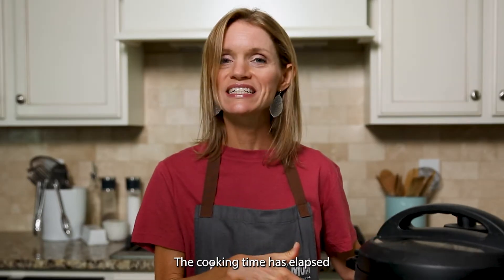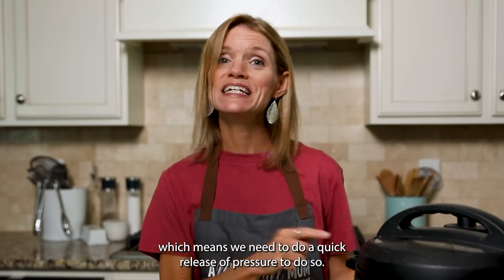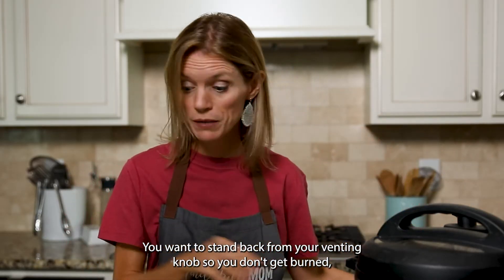The cooking time has elapsed and pressure has been released for exactly five minutes, which means we need to do a quick release of pressure. Stand back from your venting knob so you don't get burned.